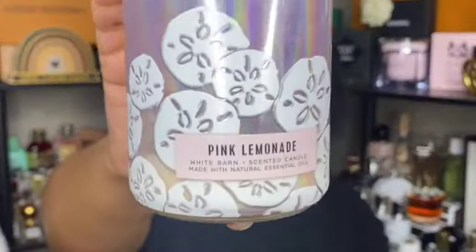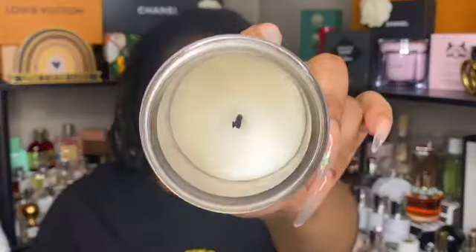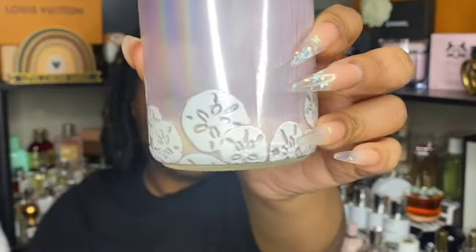The first candle here is a single wick in the scent pink lemonade. It smells much better on cold in my opinion than it did when burning. It was okay — I probably would not repurchase this. I didn't even let it get all the way down; I got most of the way through and was just over it.